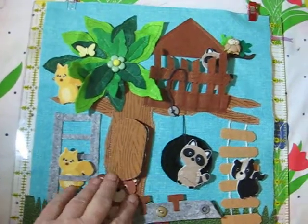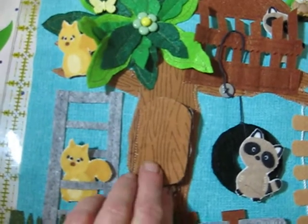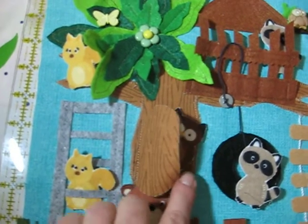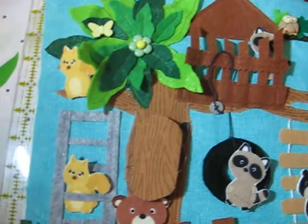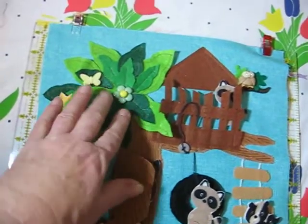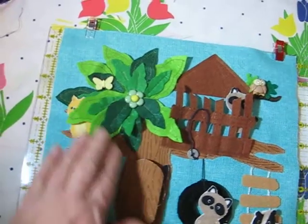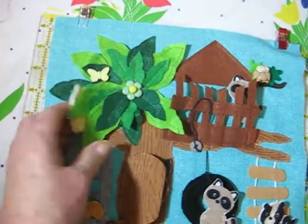It's all felt except the tree trunk here. As you can see, this is fabric, but it's a wood grain. I bought a yard of this to use for trees because it's a nice wood grain, but the rest is felt. I cut the felt leaves freehand — I'm not real good at making trees, but that's close enough. And I always put a little hiding spot.